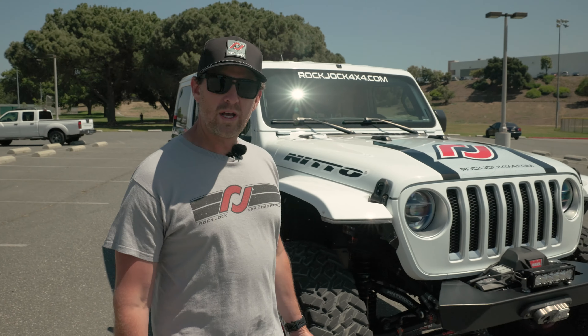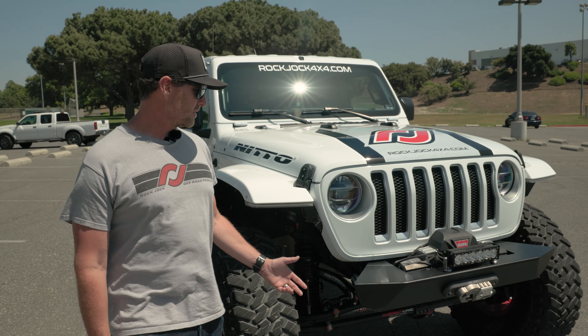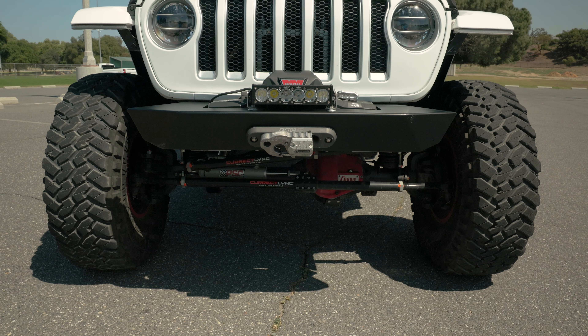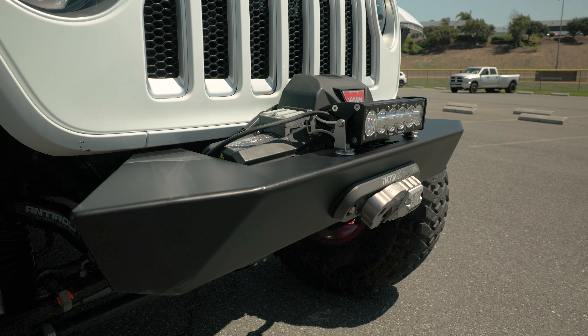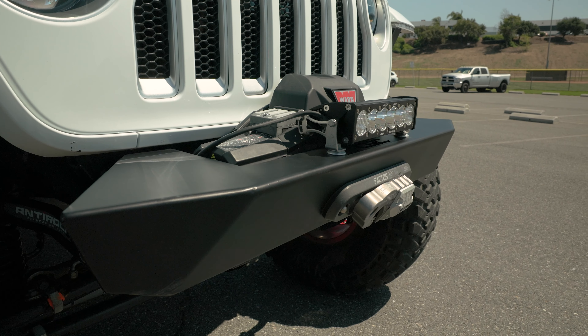We're going to start off with our front bumper. Our front bumper is from CRC Off-Road. You can see we have a Xenon 10S Warn Winch on the front for all of our recovery needs, with a Factor 55 Fairlead and Ultra Hook.